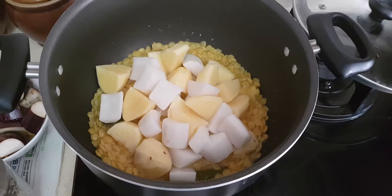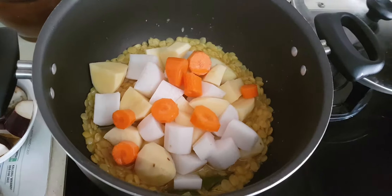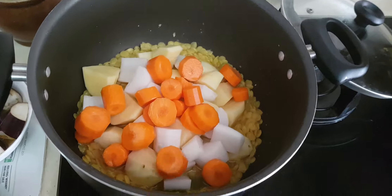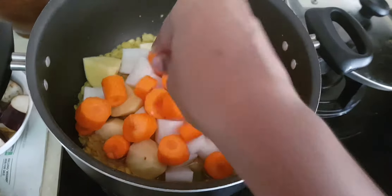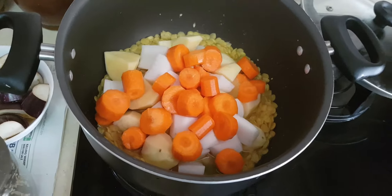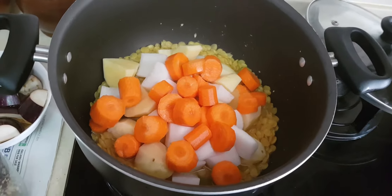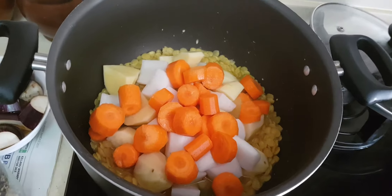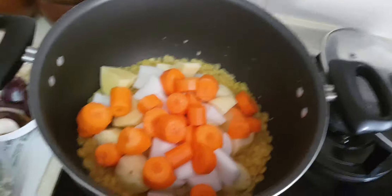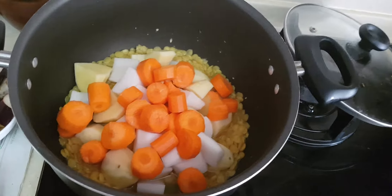Next goes in the carrots. When you're doing sambar, it will be advisable to cut the vegetables slightly bigger, because this is going to be slow cooking. If you cut the vegetables a bit smaller or tinier, they might break up or even disappear in the sambar. So it's always advisable to cut your vegetables slightly bigger, so that by the time they get slow cooked, they will be at the right size to eat.